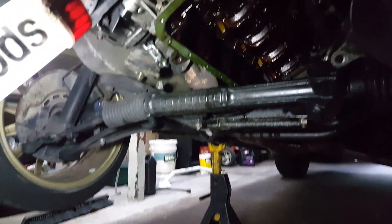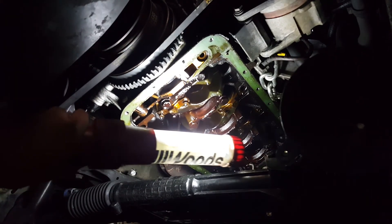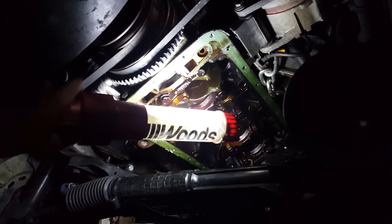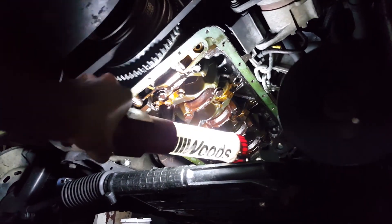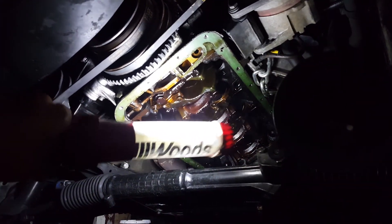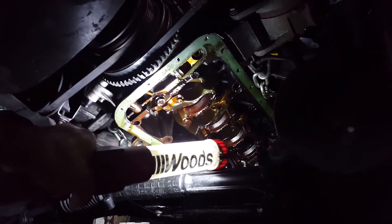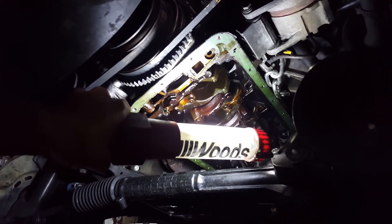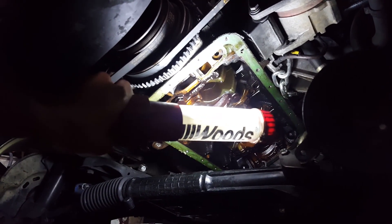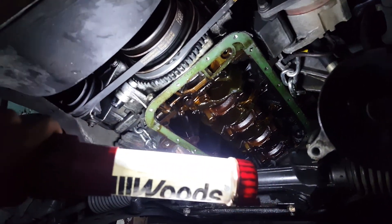If you have an M42, one of the important things to look for is right here where this gasket goes — that is the space for the oil pickup. It's important to have this gasket good right here, because if you don't, your oil pump is basically going to suck up air and oil and you're going to starve the motor, which will damage it.